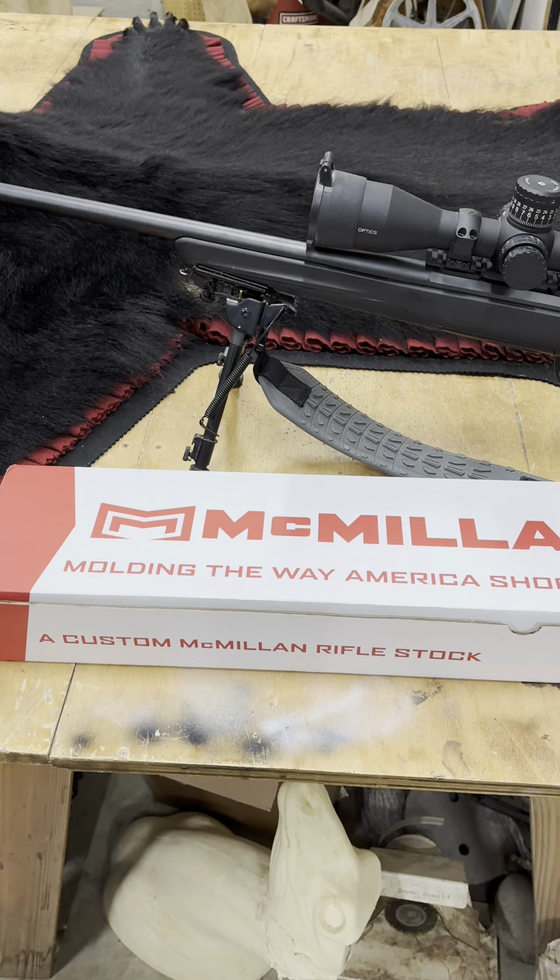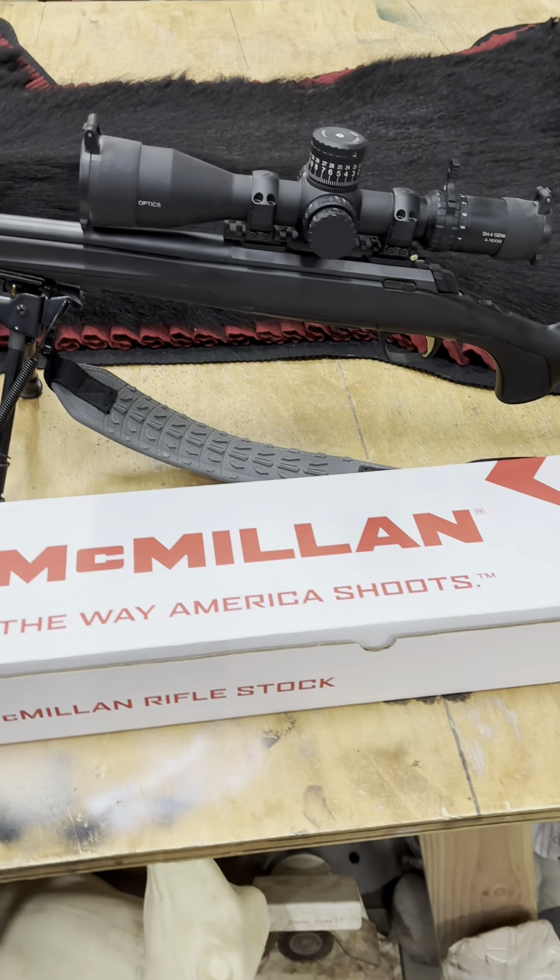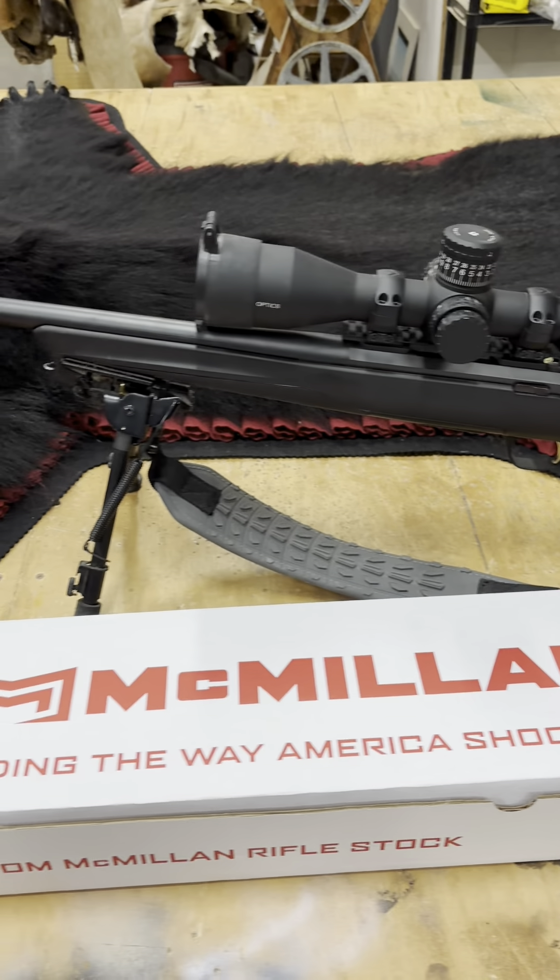Today I got all the stuff for the 6.8 Western — all the little pieces and parts. I've been looking forward to putting this together and trying to make the gun I have a little lighter and shoot a little better. It shoots good, but a little stiffer stock and whatnot. So I got a McMillan stock. They're not very cheap, but I think it'll add a lot to this X-Bolt.